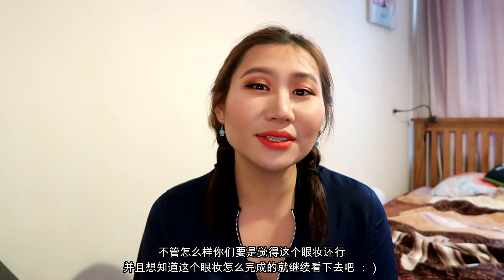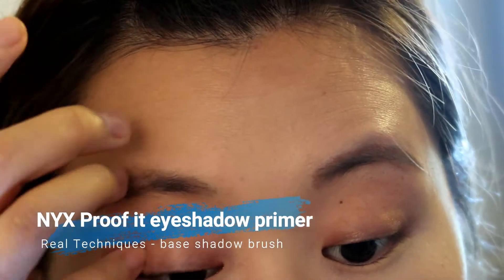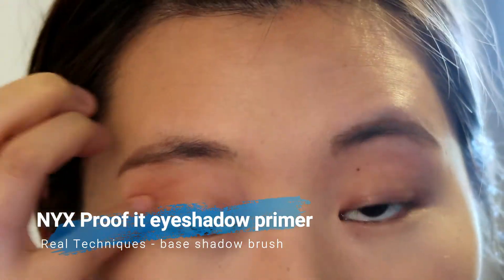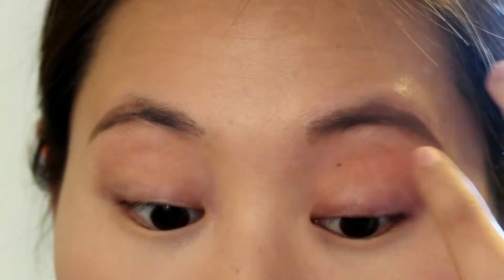I've done my face and finished my foundation. Now I'm just going to prime my eyes. I'm using the NYX Proof It Waterproof Eyeshadow Primer to prime both of my eyes.